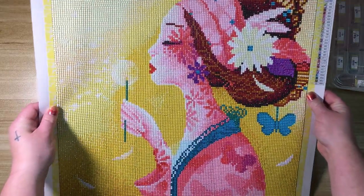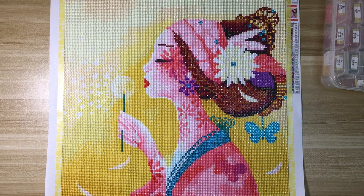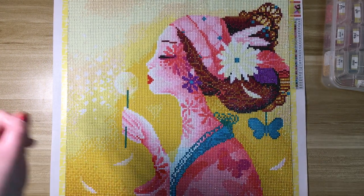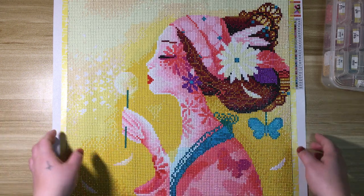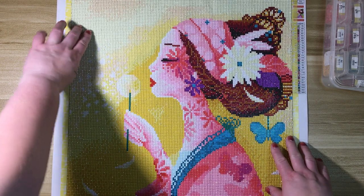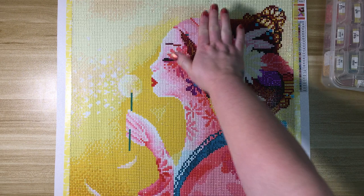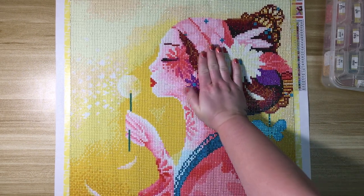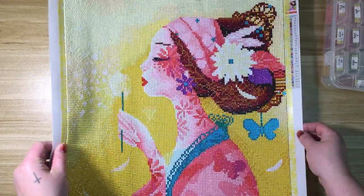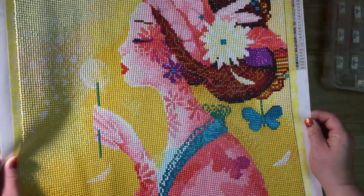I'm filming in a different spot today. Normally I have more natural light, but it's a little gloomy out today, so I'm using two artificial lights. I'm hoping you can still see the sparkle. When I took my first progress picture for Instagram, I was probably about halfway done, and I was like, this is so sparkly. I really hope that's picking up for you guys.